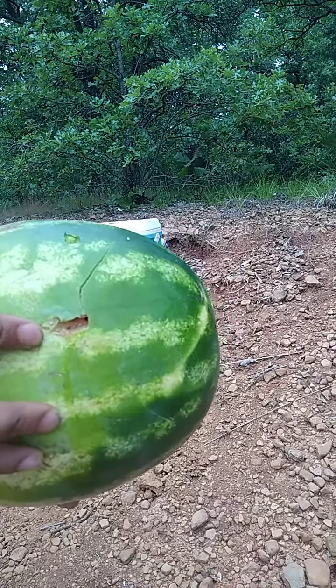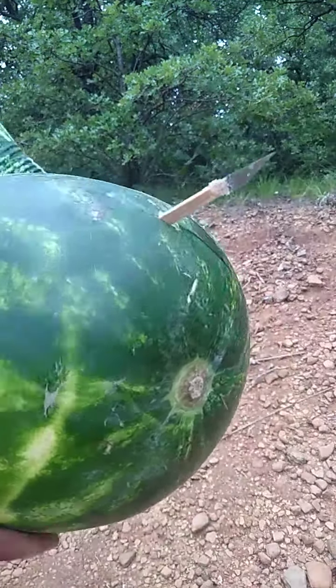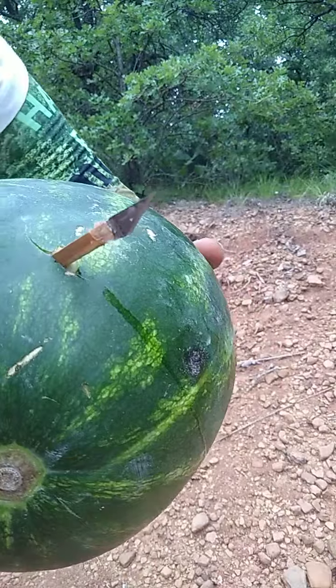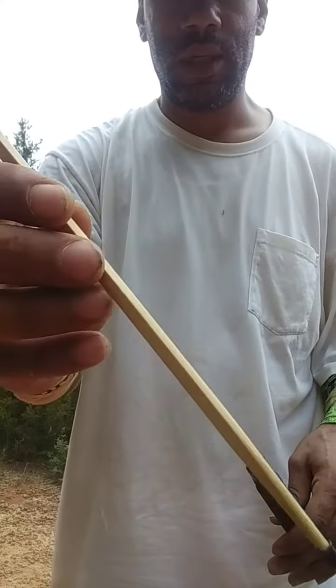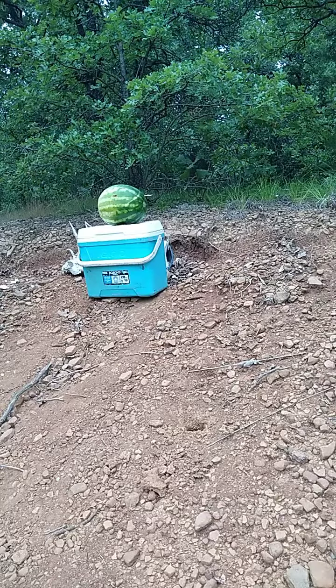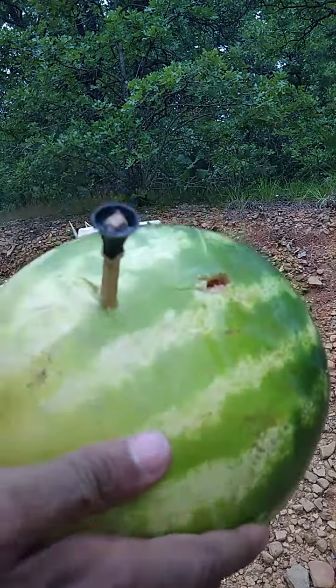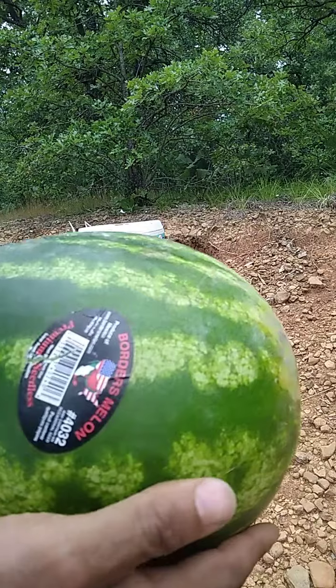It went in this hole and came out here. Next, I will single load my chopstick. Here's the entry — it did not go through the other side.